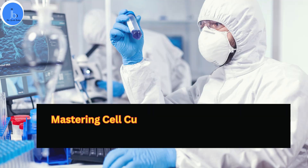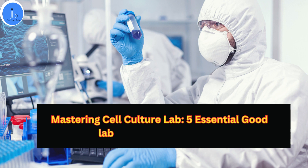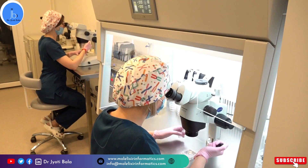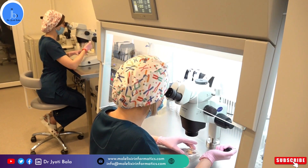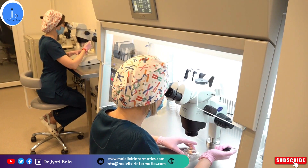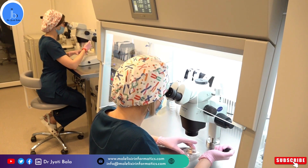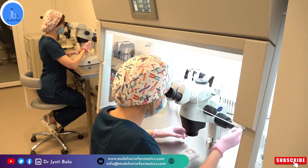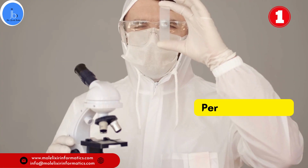Hi everyone, this is Dr. Jyoti Bala. I welcome you all on my YouTube channel. Today we will be discussing the top 5 good lab practices, especially if you are working in a cell culture lab. These practices are essential for maintaining a sterile and controlled environment to ensure successful cell culture experiments, which are quite needed in our biopharma, biomedical and biotech areas. So let's dive right in.